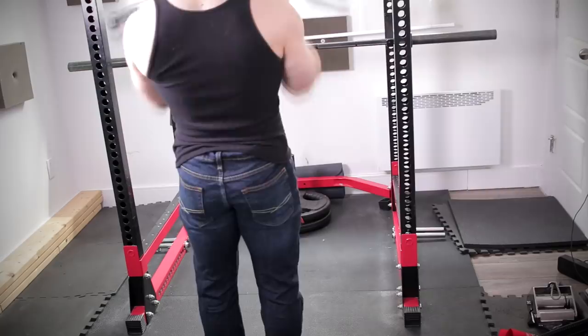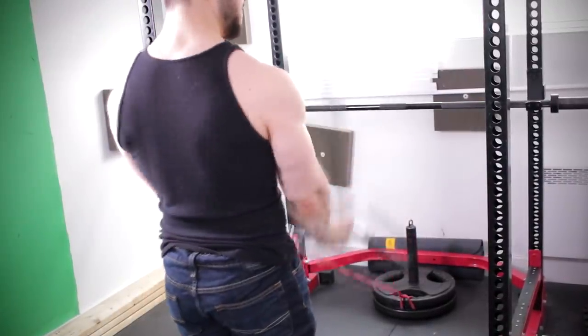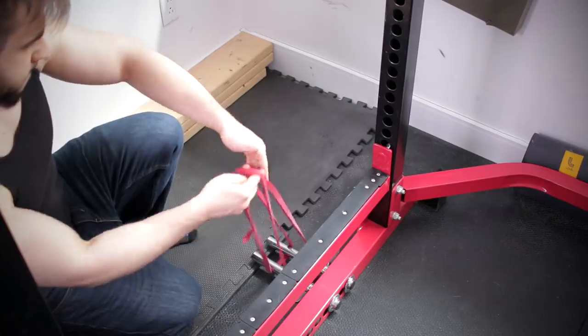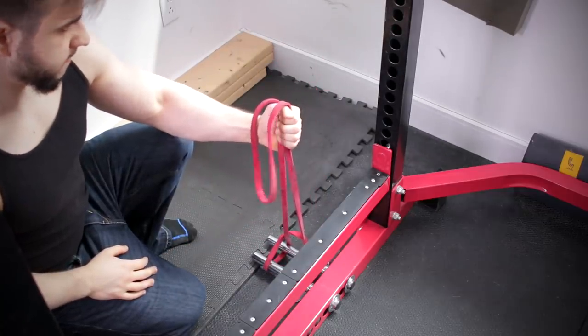You can also use a supinated grip, just like I showed you with the extension rope — the same thing can be done for the curl. It doesn't just have to be hammer style, even though I do feel that's the best way to do it. One final variation is to attach it to the band pegs of a power rack or just the rack itself.